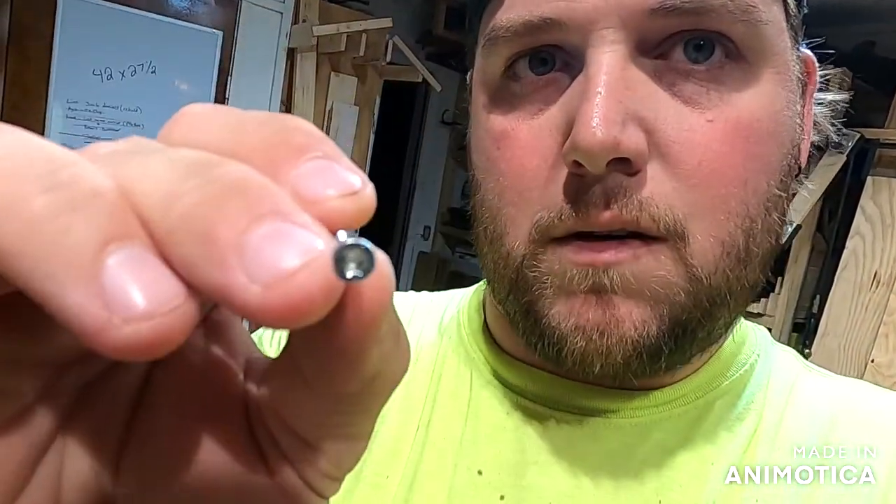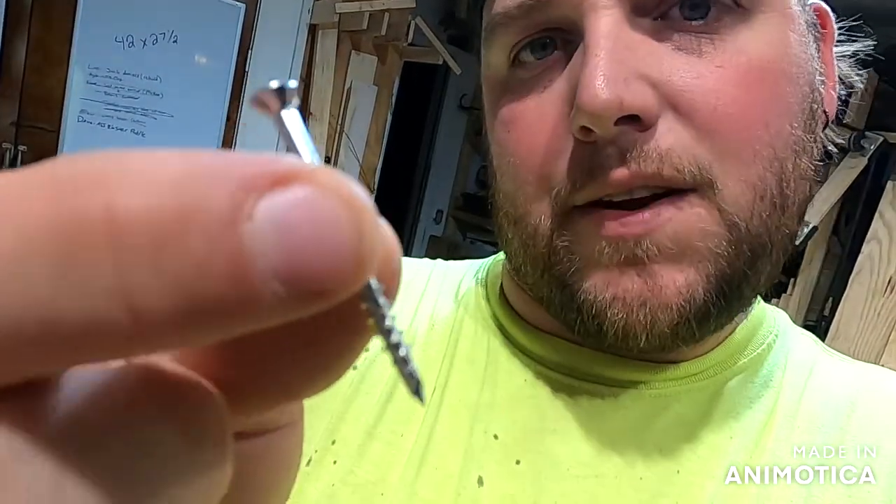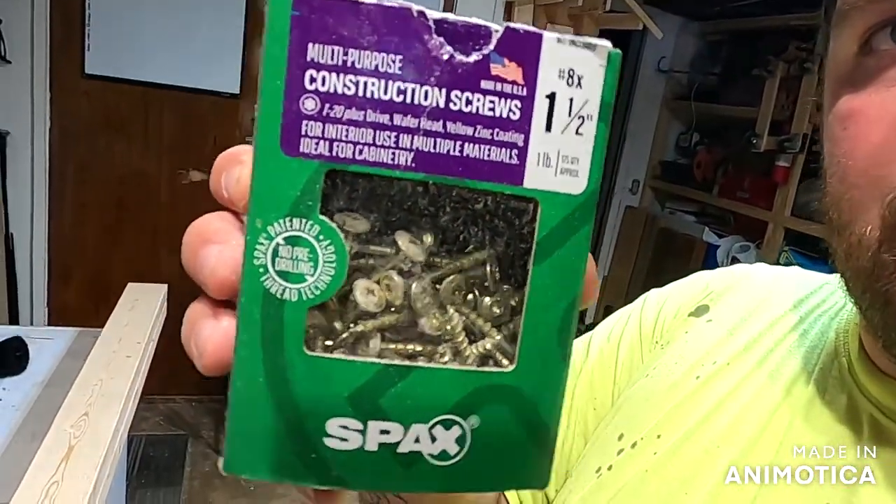I use hex bits — you can use Phillips heads if you want, but I hate Phillips heads because they strip out too easily. These are GRK fasteners and they come in a box with a nice little drill bit that'll fit right into whatever you've got. The next thing I buy is these little pinhead screws — one and a half inch by number six.